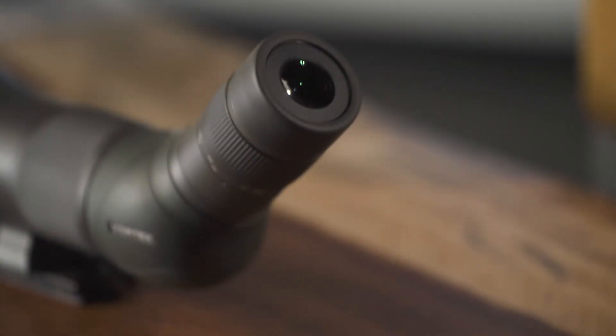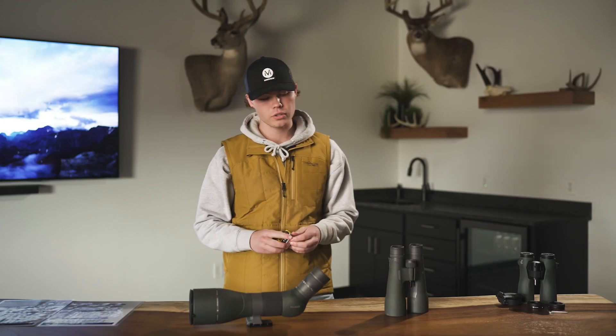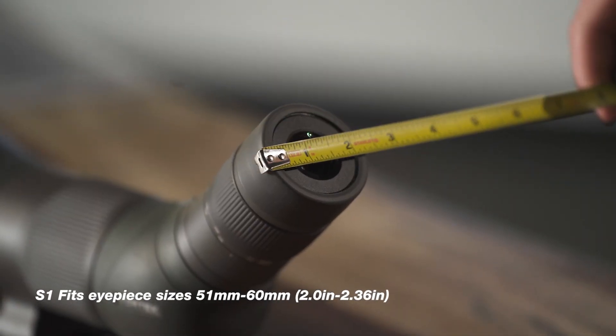All you need is a measuring tape and your spotting scope or binocular, and all you're going to do is measure the diameter from outside edge to outside edge of your eye cup.